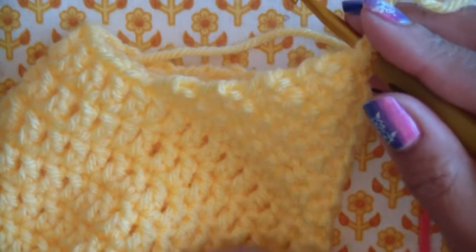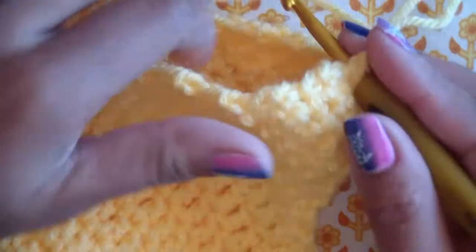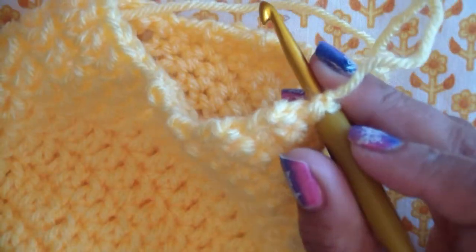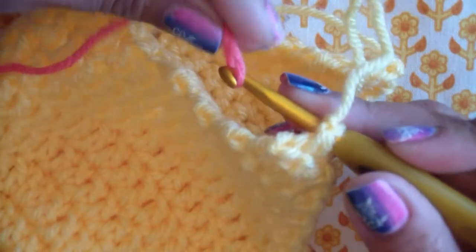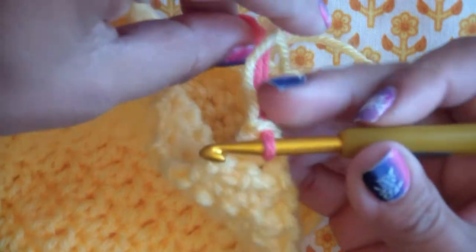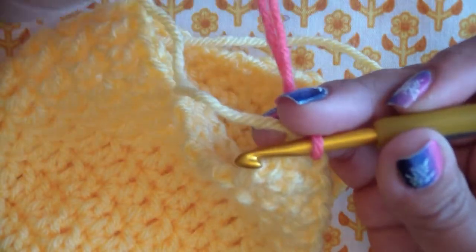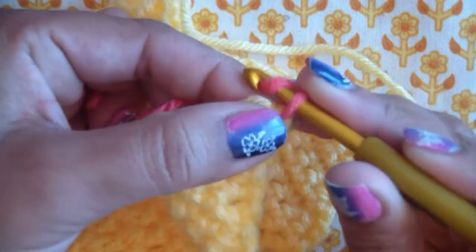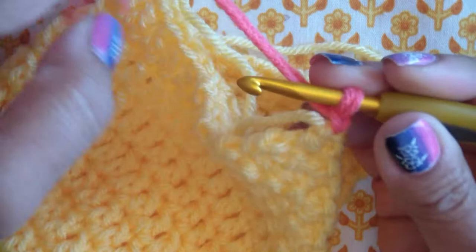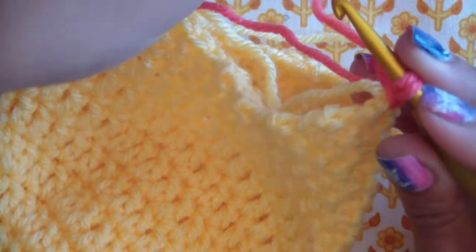I'm going to pick up my yarn. This is the right side of the work facing you - this is the inside of the hat. So I'm going from the outside in and I'm going to add the pink yarn, just pull up a loop. I like to anchor that yarn; I'm going to chain one with both ends. And I'm just going to single crochet throughout the hole evenly.